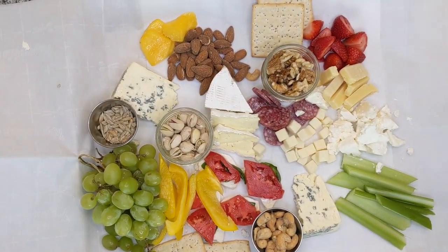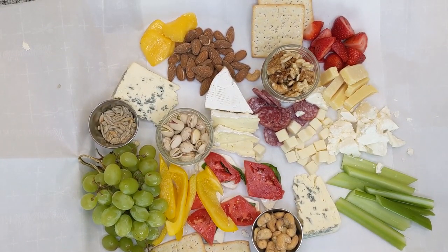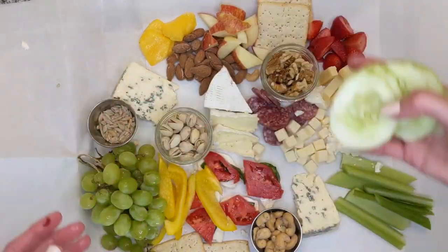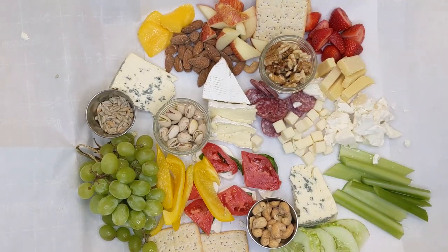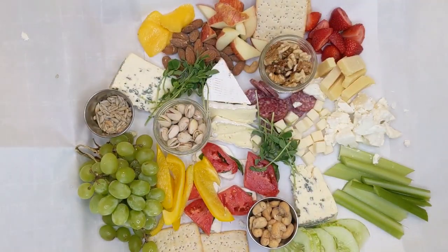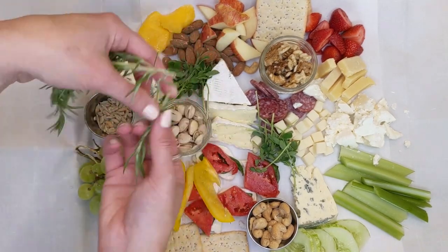I do like adding bright colors — yellows, reds, greens to my charcuterie and cheese board to add more vibrant colors, as opposed to just the white and tan of the cheese and nuts. This adds a pop of color, and I'm trying to balance out the colors with apples added on there. Your cucumbers — be mindful that apples do brown, so do them as one of the last steps.